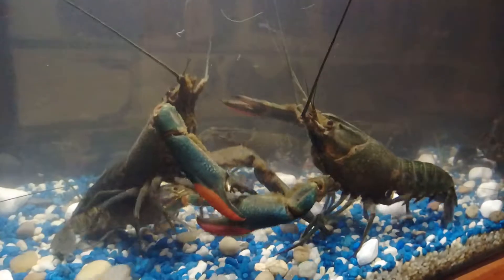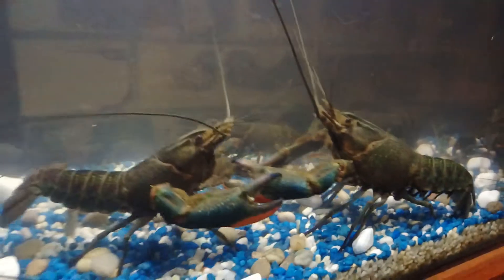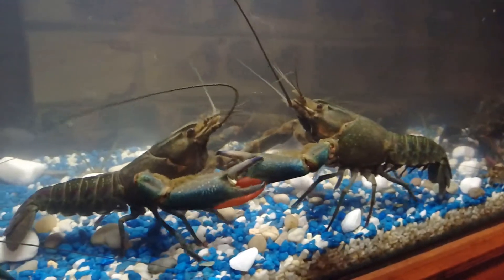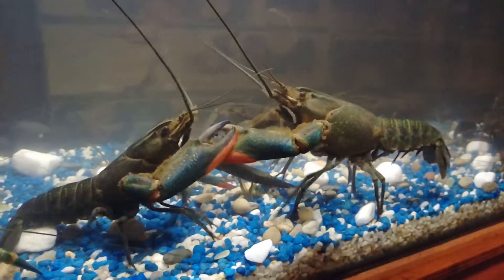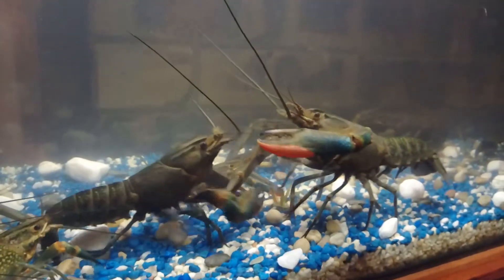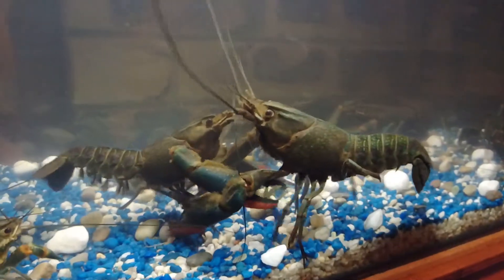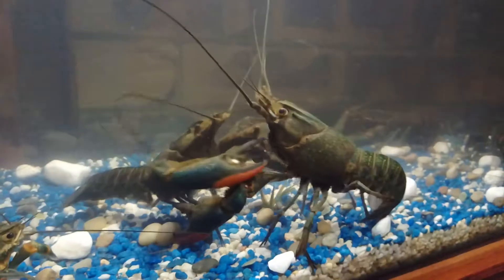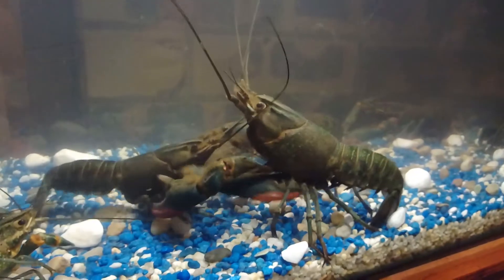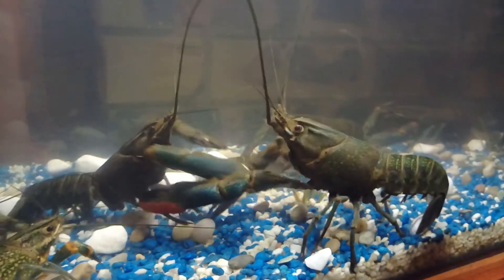It's a humane way to do it. Put them on ice or in the deep freeze over there — the deep freeze. For how long? So they'll stop moving and they'll go to sleep, and then you take them out and cook them. Then they won't lose their nippers. But if you put them in the hot water alive like that, they'll drop their nippers.